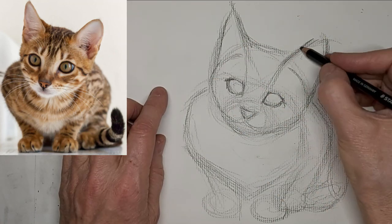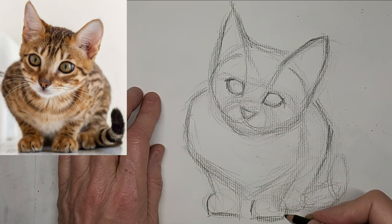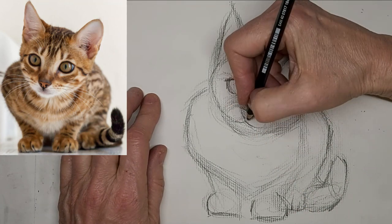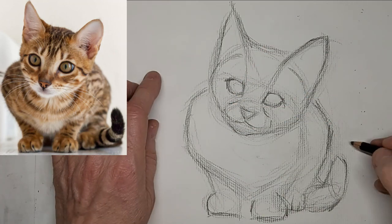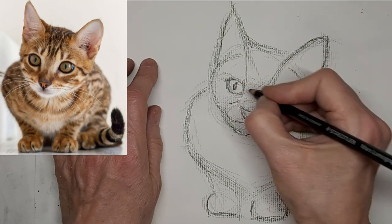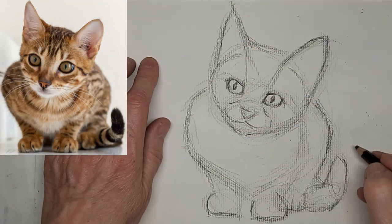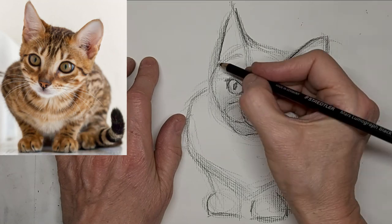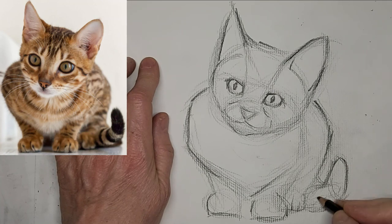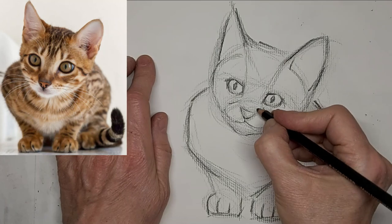All those extra lines just kind of fade away into background tone, which works well for me. Take what you learn from me and make it your own — above all, you've got to be yourself in your art. I bring the kitty to life with some eyeballs and pupils, and I want to go easy at this stage on which lines I really darken up, because less is more.